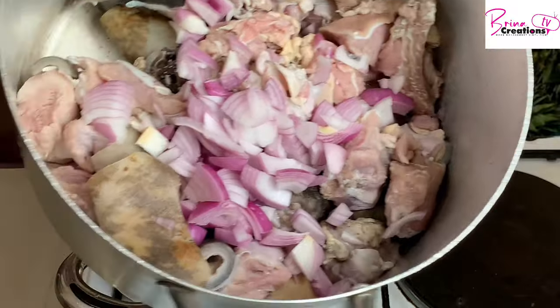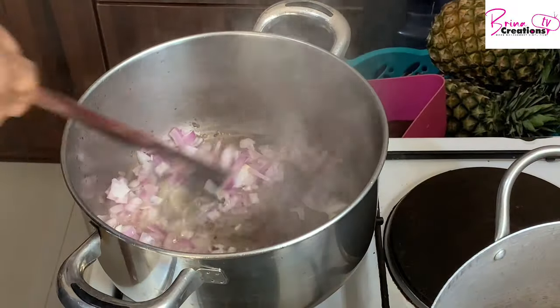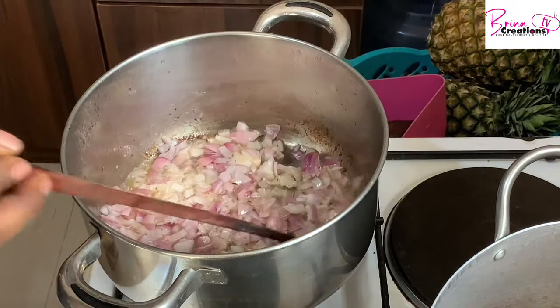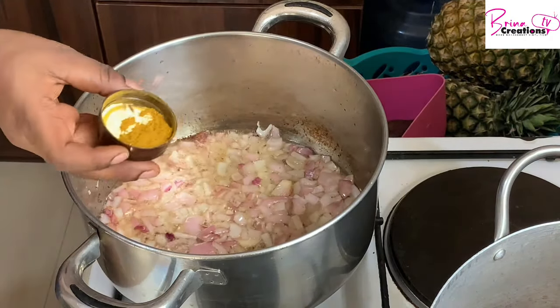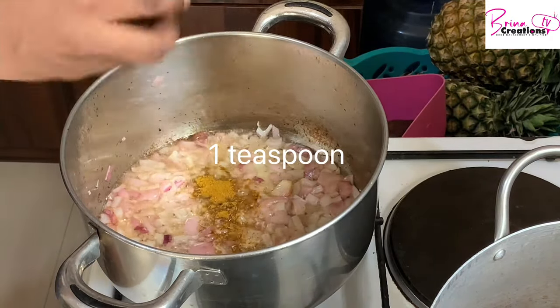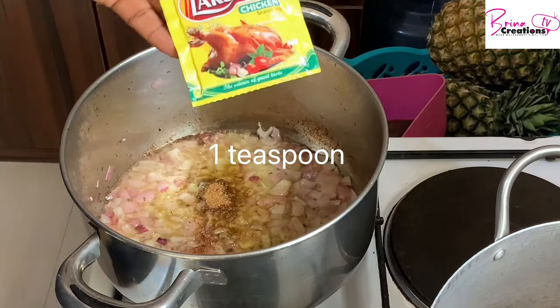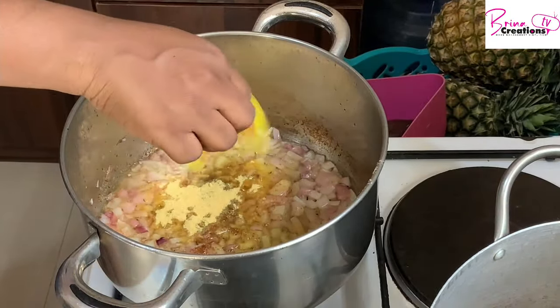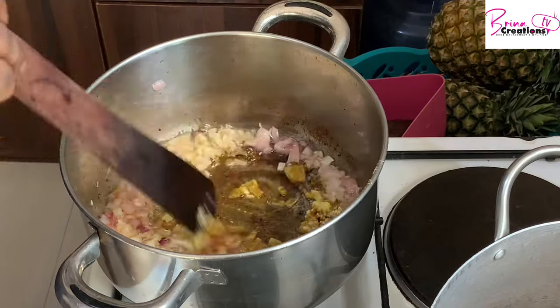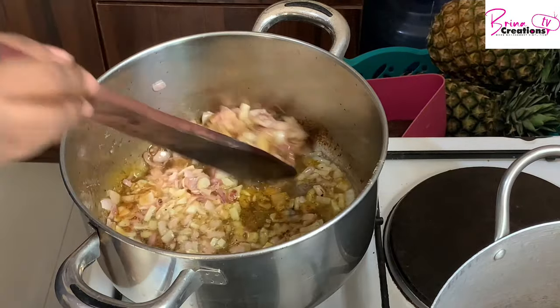I've added my onions and I'm going to cook this until it is translucent. Curry and masala make your meal very tasty — this is about half a teaspoon. I'm also adding Amabonda mixed spices as well as Lasso chicken flavor. All this combined makes the rice very yummy.